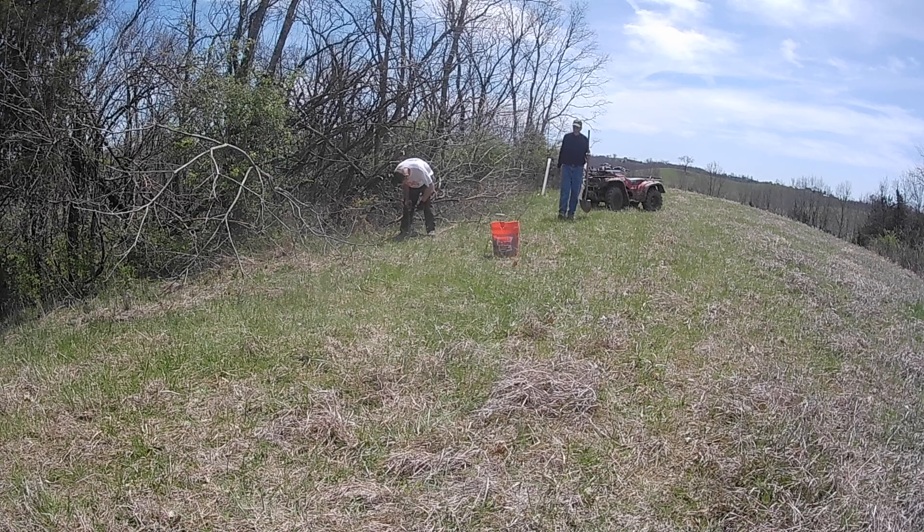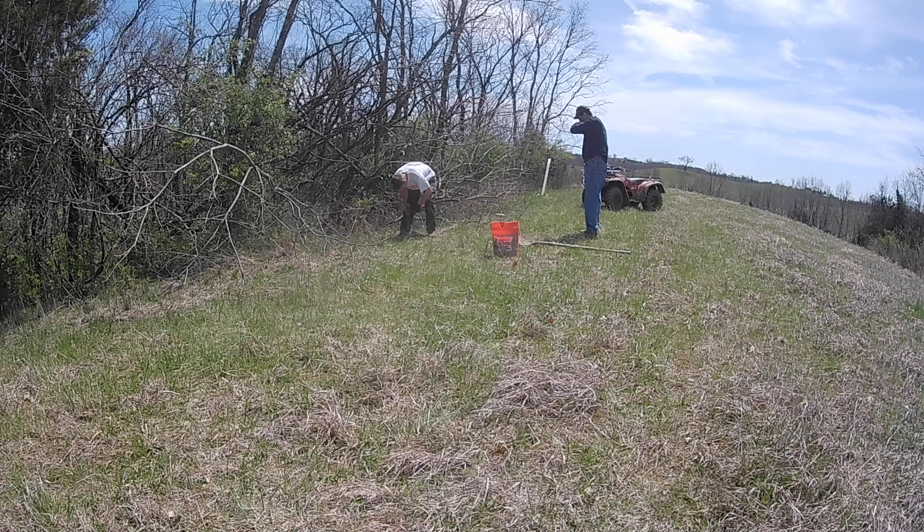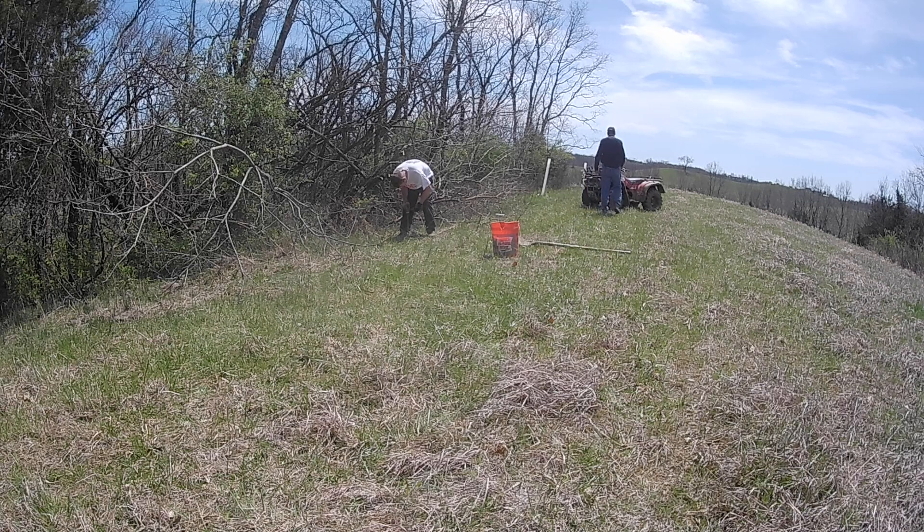Those chestnut seedlings were quite big — about three feet tall with massive root balls, bare roots. They came from the Kentucky Department of Fish and Wildlife, great big sizes, and they survived well in the end.